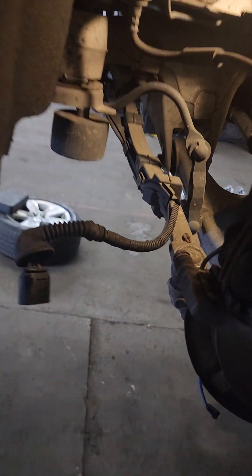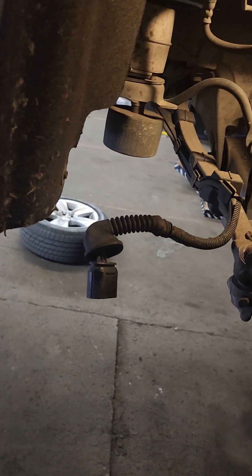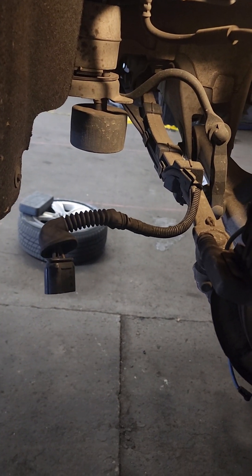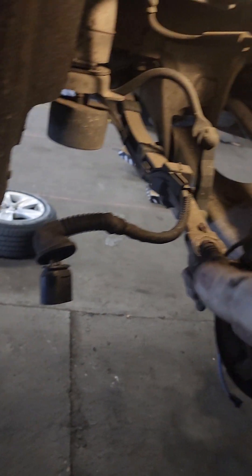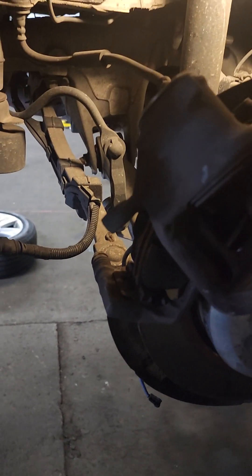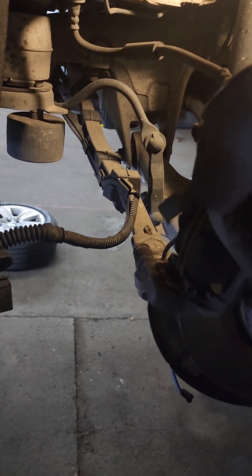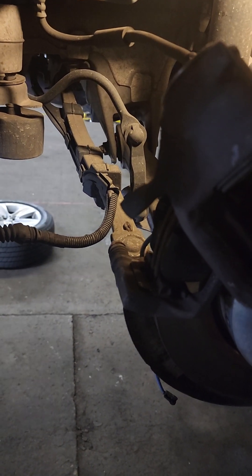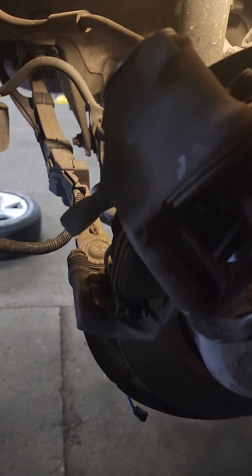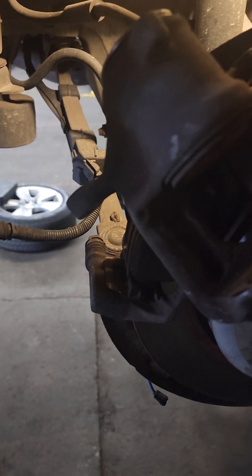When you push the piston in, install the motor back, put the power in, and put the new brake on. Change the rotor or whatever you want to do — just put it back together, and that's how you change the rear brake on a BMW. Thanks for watching.